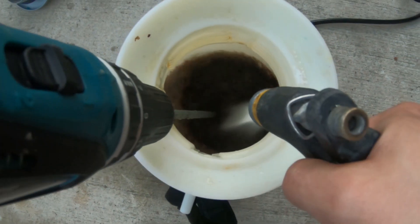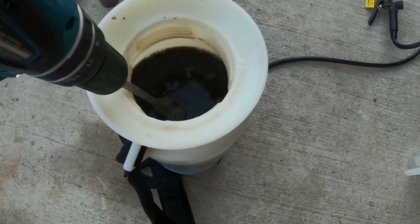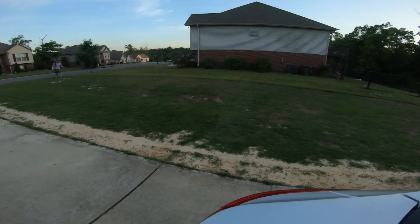Once I get everything in there about halfway filled with water, I'll fill it the rest of the way, and just make sure that I get it nice and mixed together and give a little bit of time for the fertilizer, the urea, to dissolve.